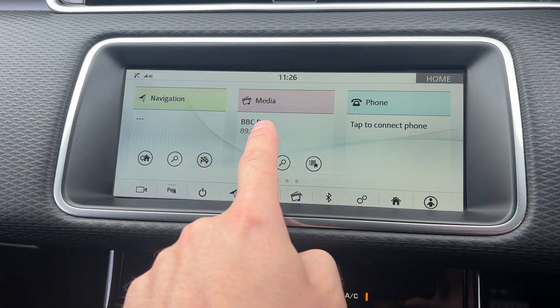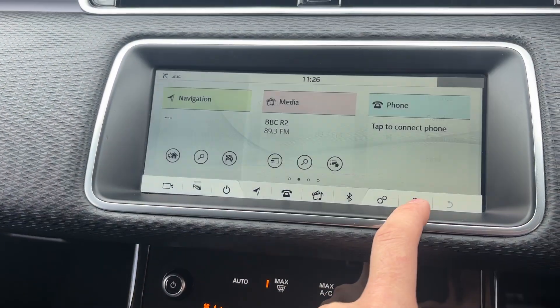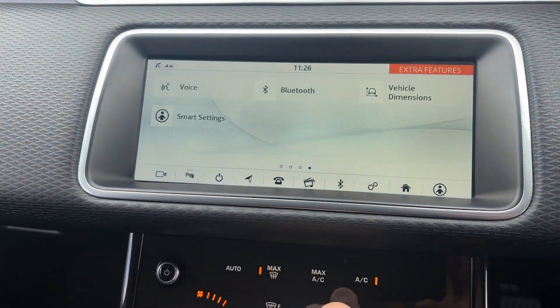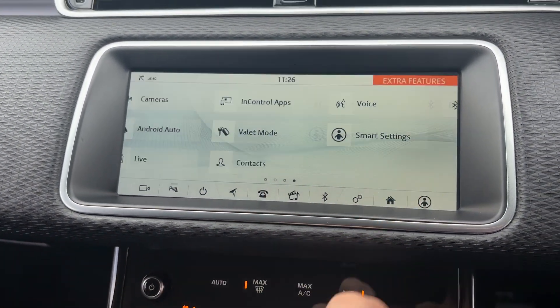Going back, you've got media — so full DAB radio on this one with all the extended channels. Flicking back through, you get the phone with full Bluetooth connectivity, and flicking through you get Apple CarPlay and Android Auto, plus Bluetooth settings, vehicle dimensions, voice command and more.